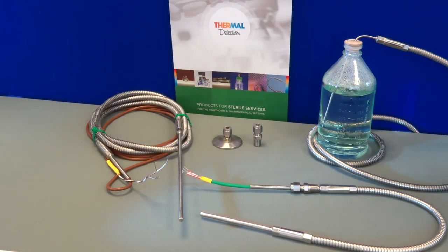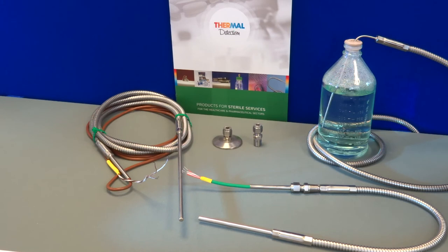All sensors manufactured by Thermal Detection are chemically etched with a discrete job number for traceability, and we can provide certification for all goods. Check out our form on the website, fill out your details, and we'll quote to your exact requirements by return.